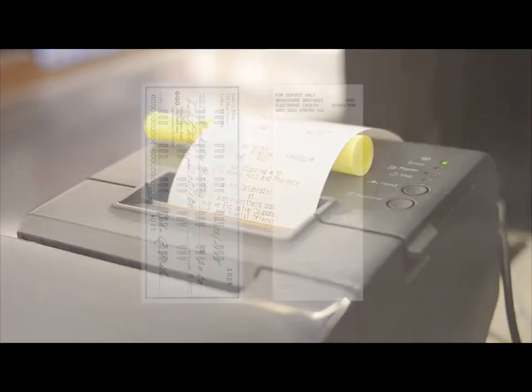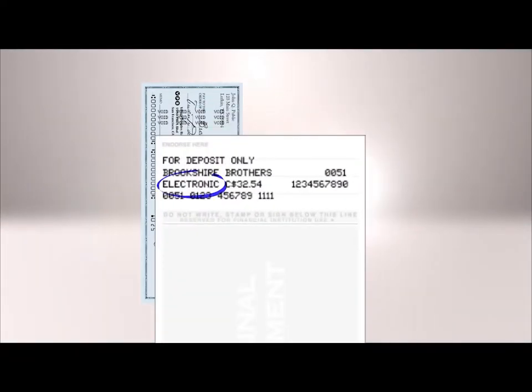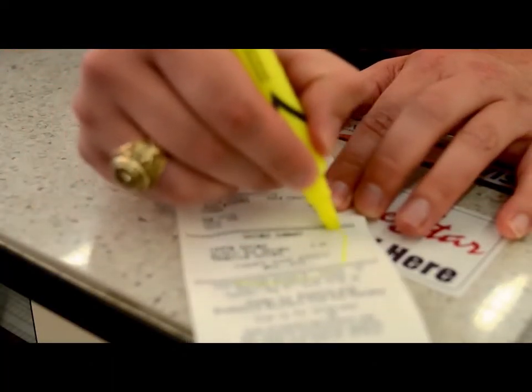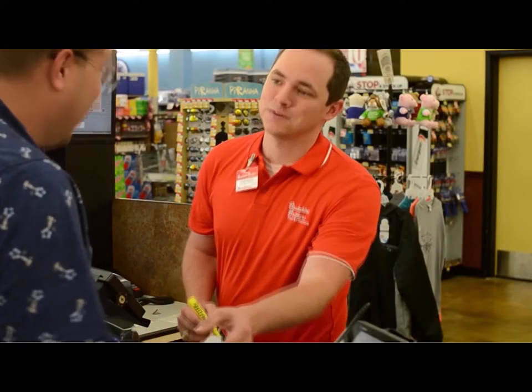Now, you will need to verify the front and back of the check to make sure it says Electronic on the back, then hand it along with the receipt to the customer. Remember, you should always circle the savings, promos, and etc. at the bottom of the receipt and bring it to the customer's attention when you hand it back to them.